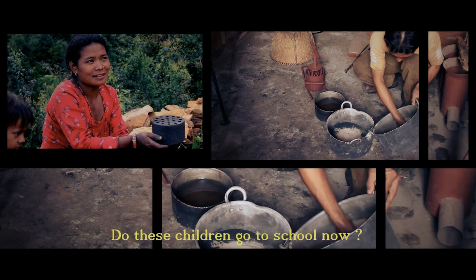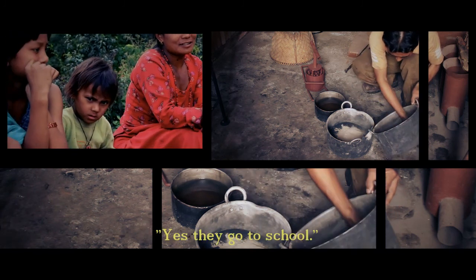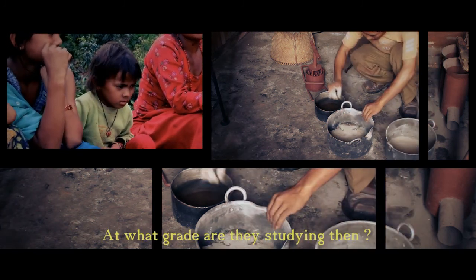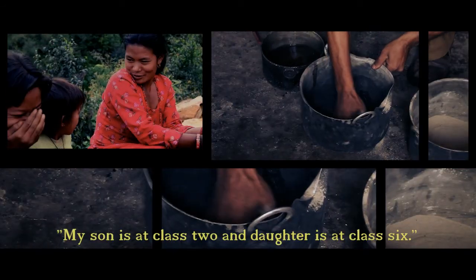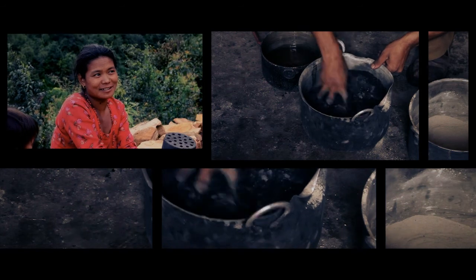After the charcoal is ground, it is mixed with mud. The ratio is 2 to 1 — if you add two buckets of charcoal, then you need to add one bucket of mud.